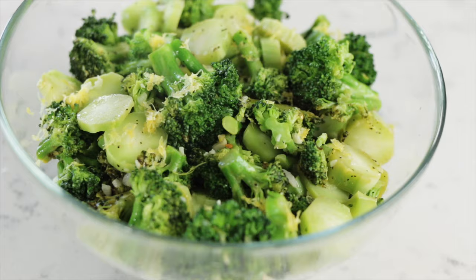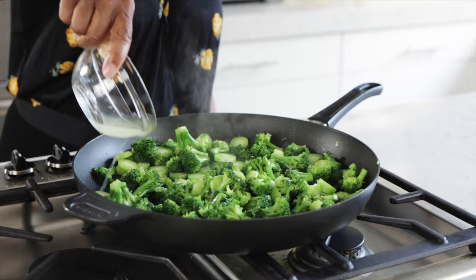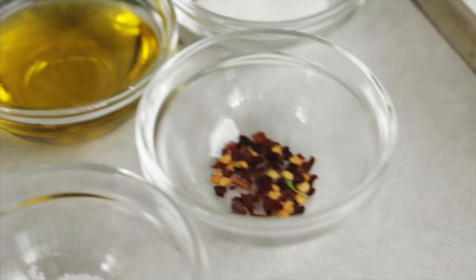Hi, it's Lisa with An Appetizing Life, and I like to have a few recipes that are in my back pocket that will go with just about anything — recipes that are really versatile. So I'm going to share with you today my recipe for sautéed broccoli. This recipe uses fresh broccoli, seasoned with salt and pepper, sautéed in a little extra virgin olive oil, finished off with fresh lemon juice, a little fresh lemon zest, and for a little bit of heat, if you want, some crushed red pepper flakes.